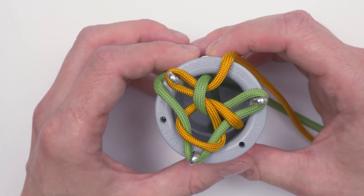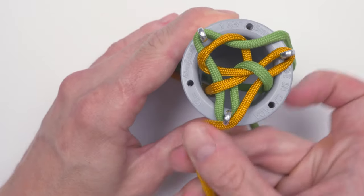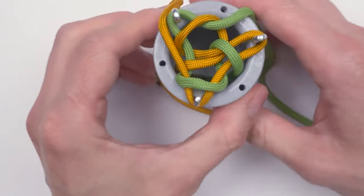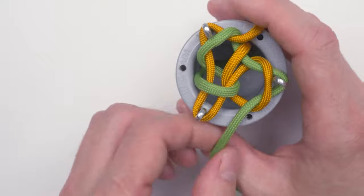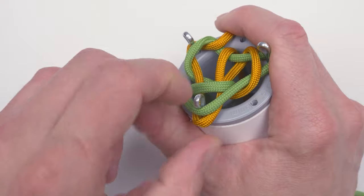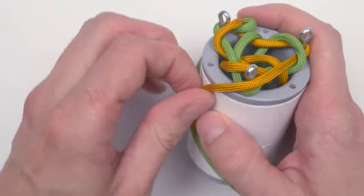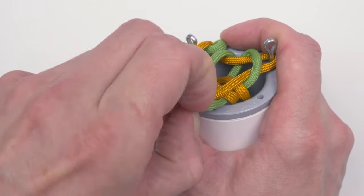Then continue the same way — rotate, place your end, slide the bottom cord over the top one. Rotate, place the end, slide the bottom cord over the top one. Rotate, place the end, slide the bottom cord over the top one.